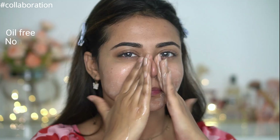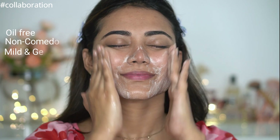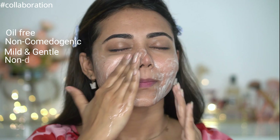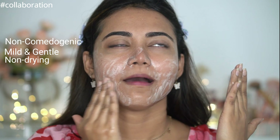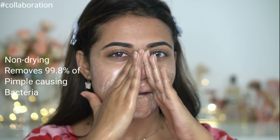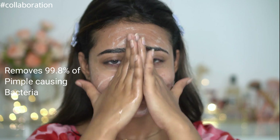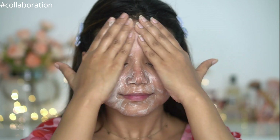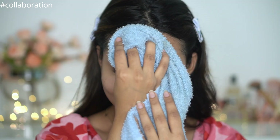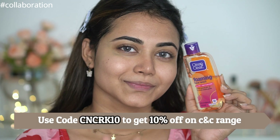This face wash cleans whatever dirt or excess oil is on your skin. I like it because it suits my skin very well and doesn't make it dry at all. It removes 99.8% of pimple-causing germs and gently cleans the face. I love how mild it is, and it also helps erase shine instantly. I'll leave a link to this product in the description box below.